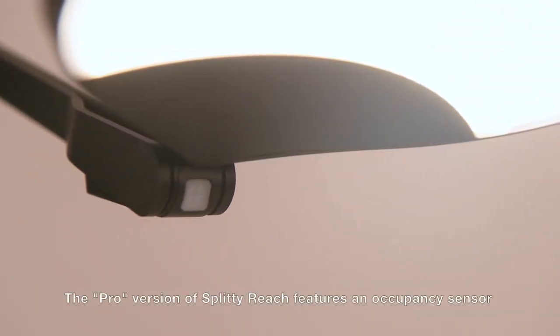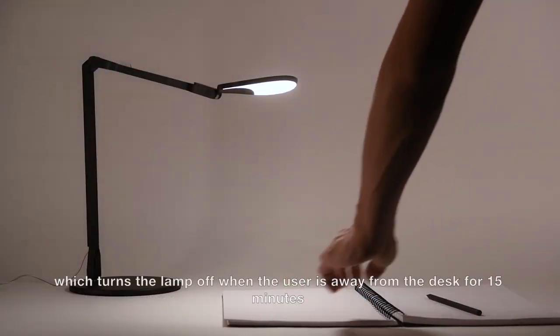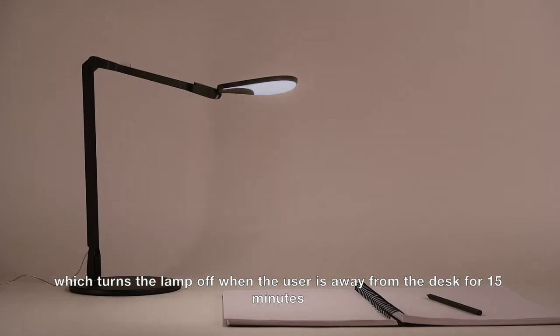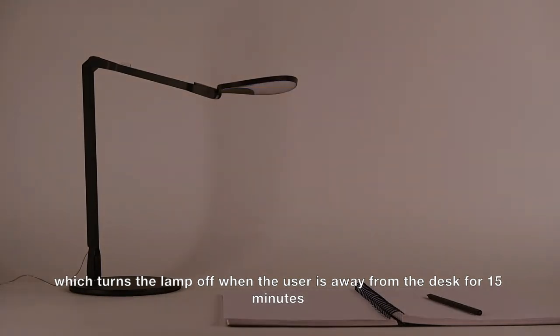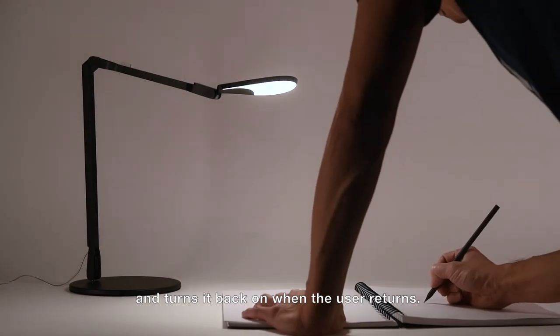The pro version of Splitty Reach features an occupancy sensor, which turns the lamp off when the user is away from the desk for 15 minutes, and turns it back on when the user returns.